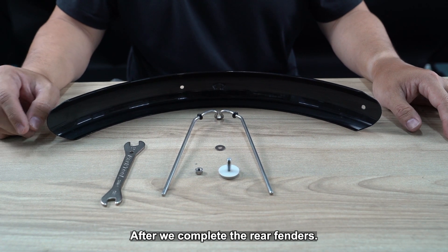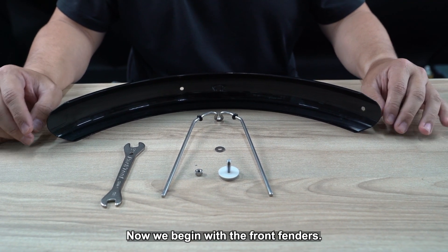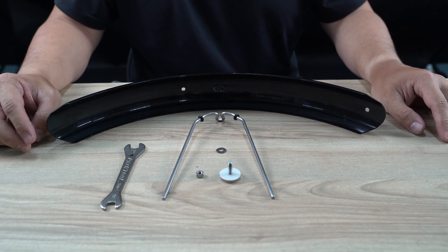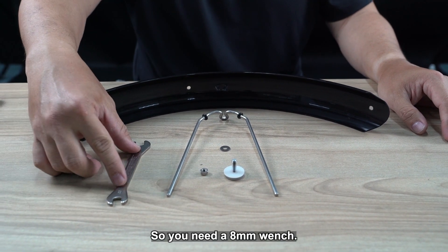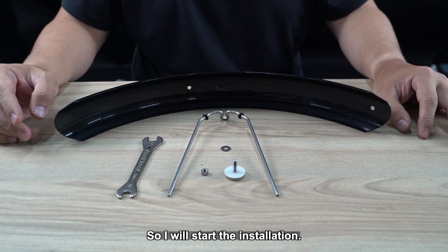After we complete the rear fenders, now we will begin with the front fenders. This is all the setup that you need — you need an 8mm wrench.